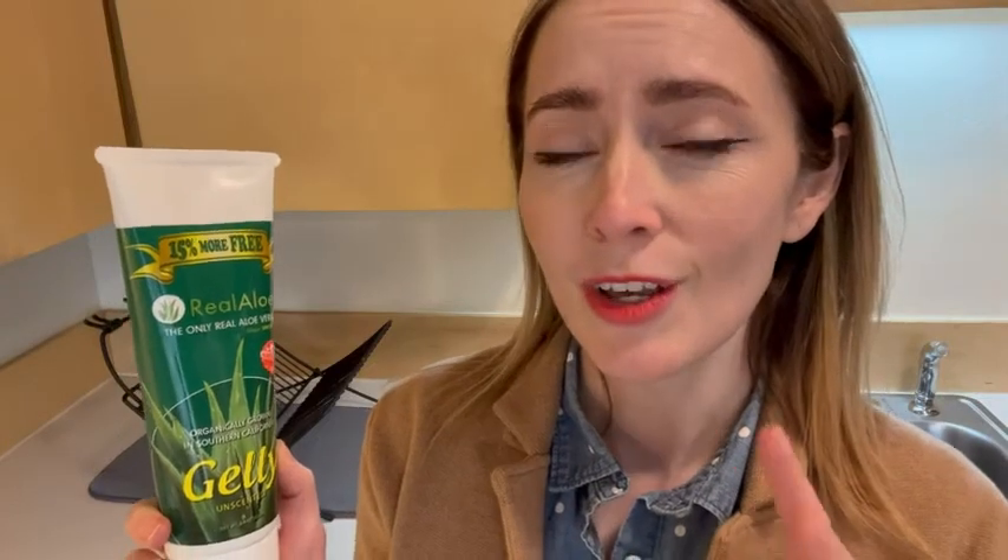Hello, I'm Nina with WTI and this is Real Aloe. It says jelly unscented and that is exactly what it is. There's no added scents, it's totally pure, smells just like nothing.